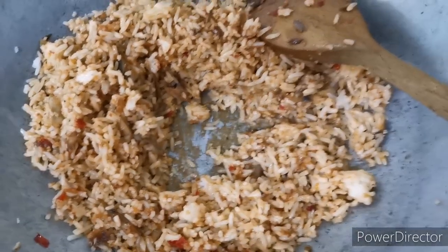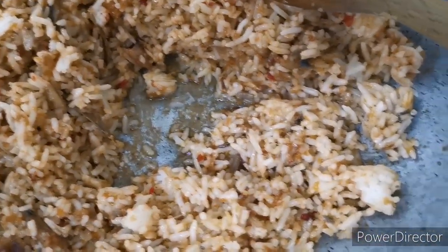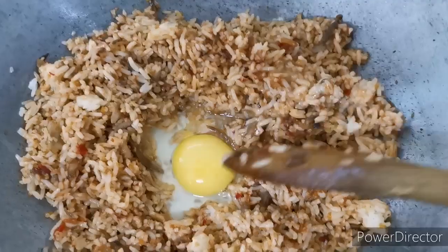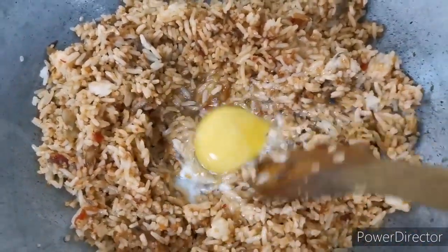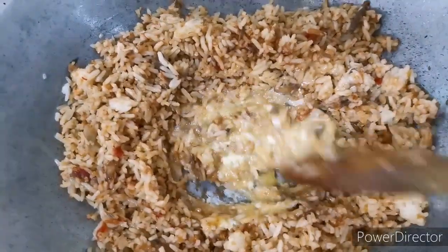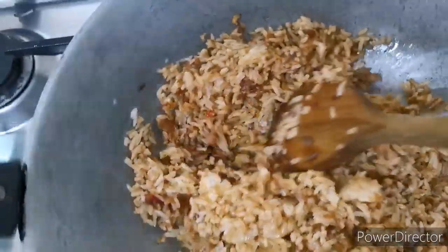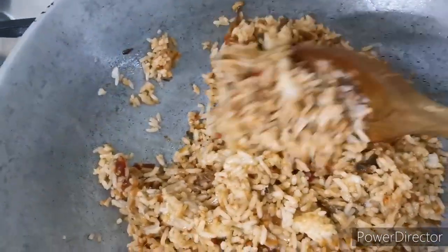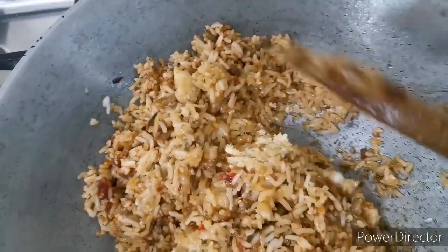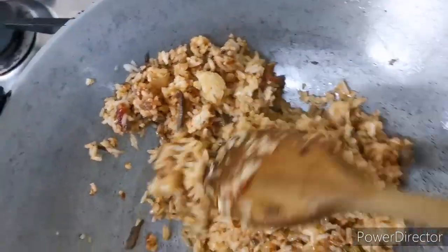And then I'll make a small hole in the middle of my rice. Because it looks a bit dry, I've put some oil in and I'm gonna put one egg in the middle of this crater. I'll wait until the egg is about to harden and I'll stir it. Then I'll fold the rice in — without flipping the pan, that is. It's quite important to stir in the egg and the rice gently because you don't want to break up the rice.